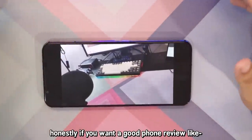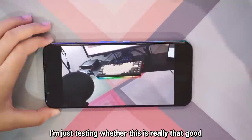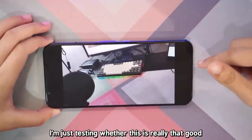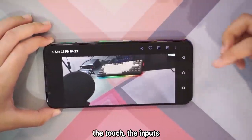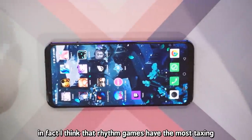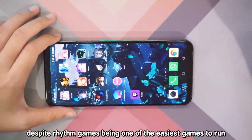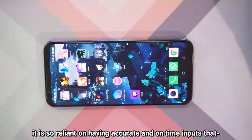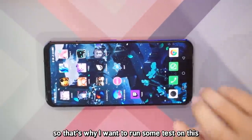Honestly, if you want a good phone review for phones or games, you're better off watching someone else. I'm just testing whether this is really good for rhythm games — the touch inputs. The inputs to me are really important when it comes to rhythm games. In fact, I think rhythm games have the most taxing inputs ever. Despite rhythm games being one of the easiest games to run, they are so reliant on having accurate and on-time inputs that you really need something that can keep up.